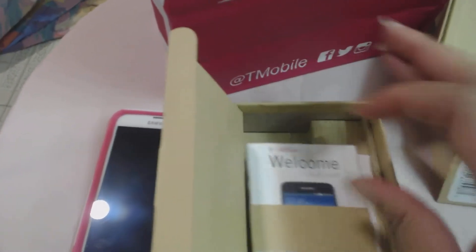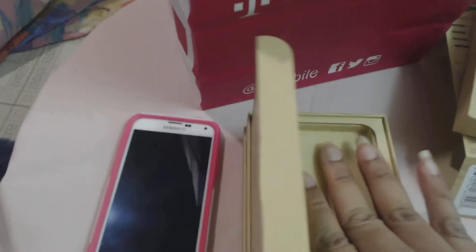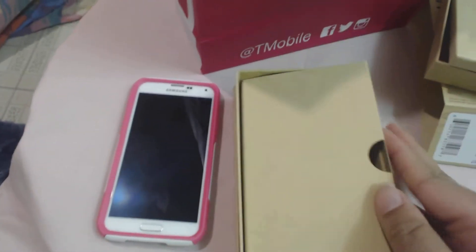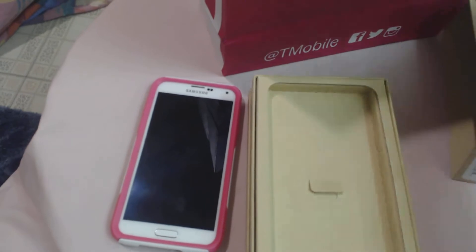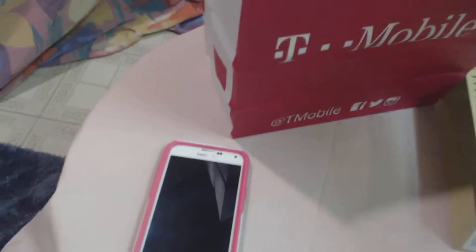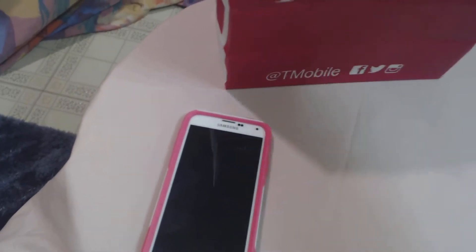The charger is not in here because I'm already using it on the wall somewhere in my house. So let's just put everything away and then let's get into the actual phone.